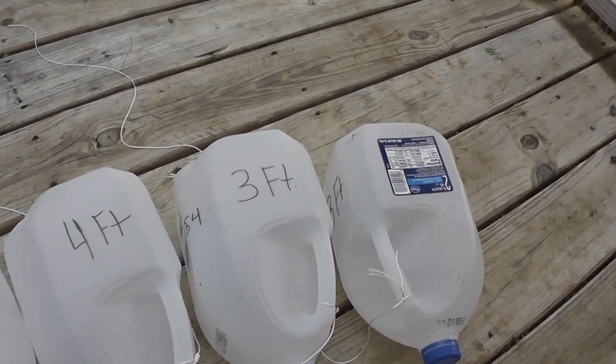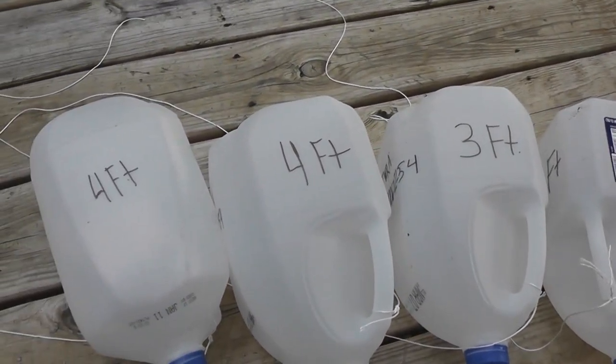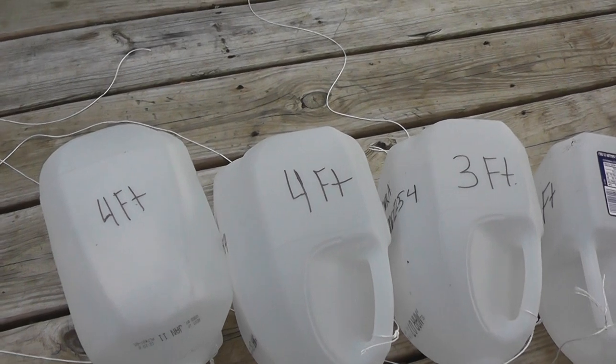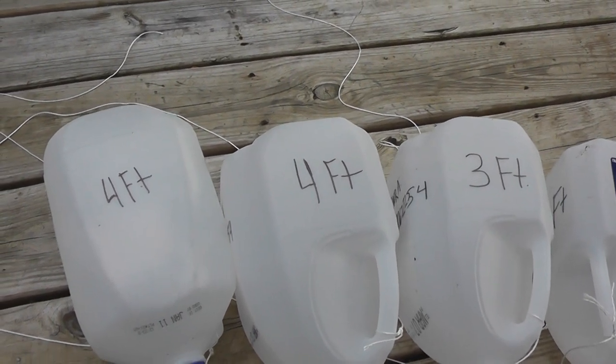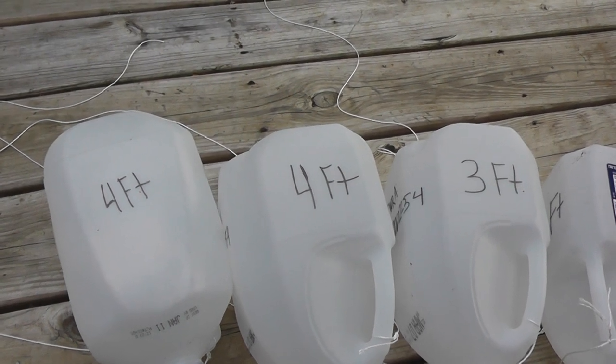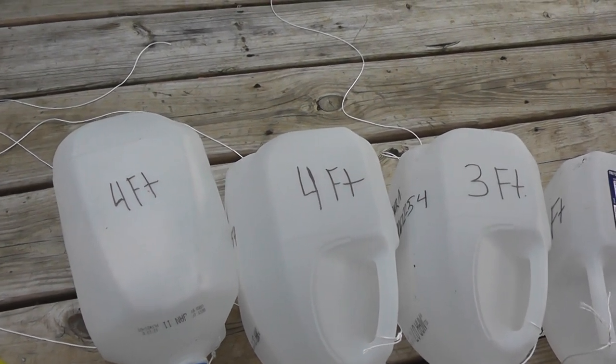I'm starting to label them — I got two at three feet, one at four feet — so I know what depth I'm catching them at. That way I can kind of hone in on where they're at. If I'm catching a bunch at three and four feet and not at six feet, I'll probably cut the line and do a bunch at three feet, four feet, whatever.